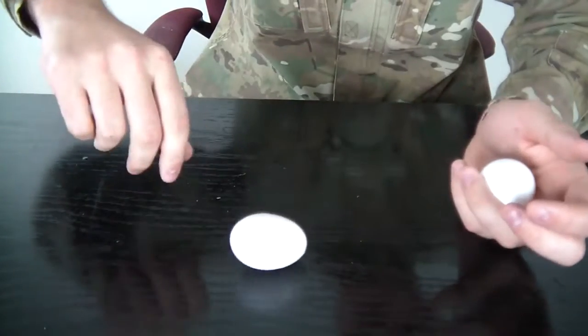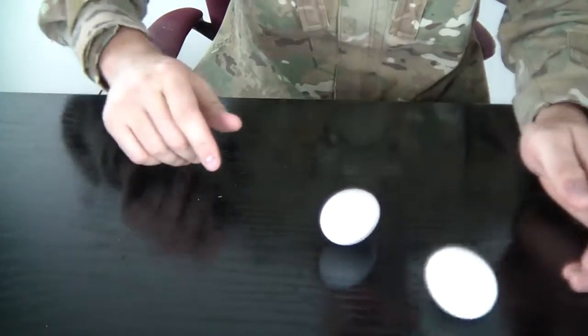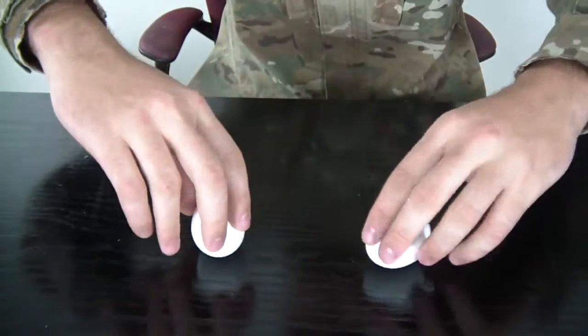Let's spin this one. You see it doesn't really spin hard. Let's spin this one. Now let's spin them together.